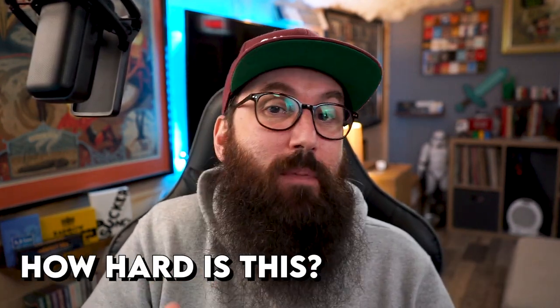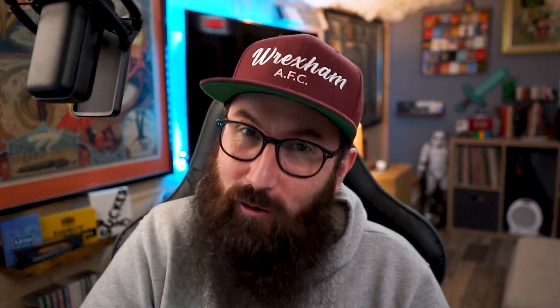Now, with that little tidbit, you may be asking what skill level do I need to be able to perform this? Well, that's another great question. You are having all the good questions this week. You need a skill level of an intermediate magician to do it.